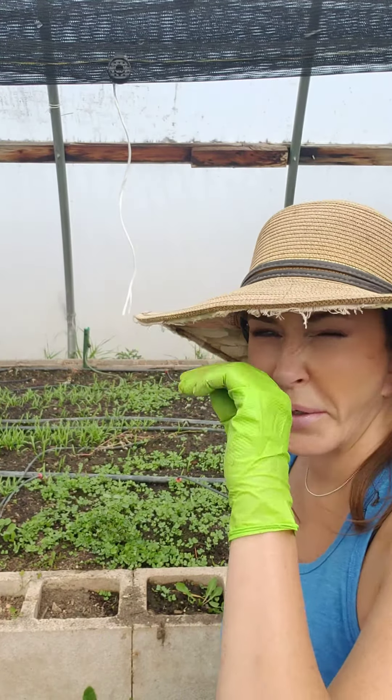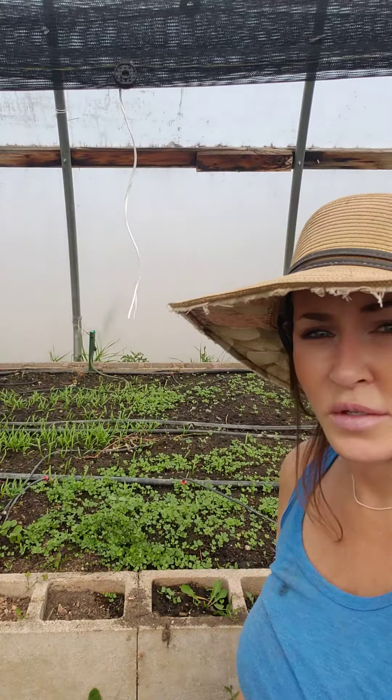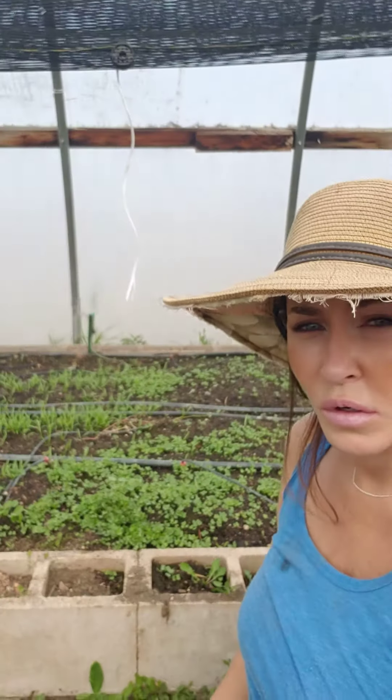I can talk about this all day long, so I'll try not to keep making the same videos about winter gardening. But you see these? Aren't those beautiful? I seeded them about a week and a half ago.